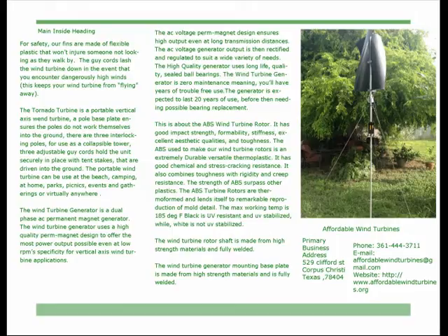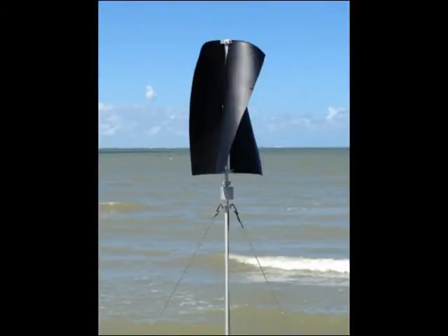The ABS wind turbine rotor has good impact strength, formability, stiffness, excellent aesthetic qualities, and toughness. The ABS used to make our wind turbine rotors is an extremely durable, versatile thermoplastic. It has good chemical and stress cracking resistance, and combines toughness with rigidity and creep resistance. The strength of ABS surpasses other plastics. The ABS turbine rotors are thermoformed and lend themselves to remarkable reproduction of mold detail.